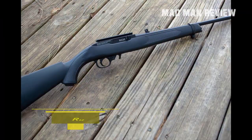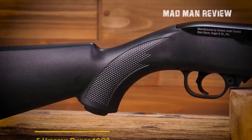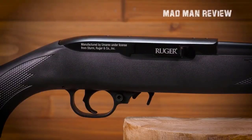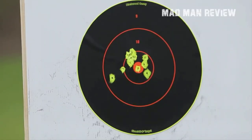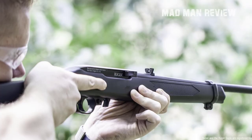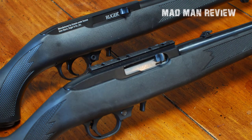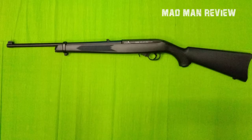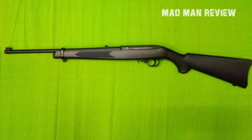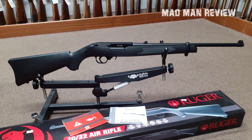Number five: the Umarex Ruger 1022 CO2-powered 177 caliber pellet gun air rifle. Based on the iconic rimfire design, the Umarex Ruger 1022 shows that classic styling doesn't mean weak shooting. This 177 caliber is powered by a dual CO2 cartridge design that delivers payloads at speeds of up to 650 feet per second. While 650 FPS might be lower than some, the CO2 cartridge technology means you no longer have to pump the rifle between shots — you can shoot as fast as you can pull the trigger. With the Umarex Ruger, you'll have your magazine emptied while others at the range are still cocking their guns.